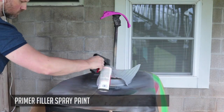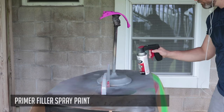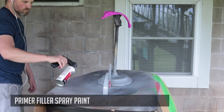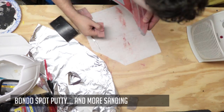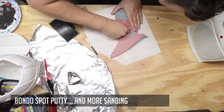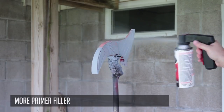Now applying some XTC 3D to help further smooth out the print and reduce any print lines. And now it's time for more sanding. Adding a little primer filler — this helps fill any small divots and gives it a nice gray coat. Adding some Bondo spot putty and, of course, more sanding. One more coat of primer filler just to make sure there's no issues.